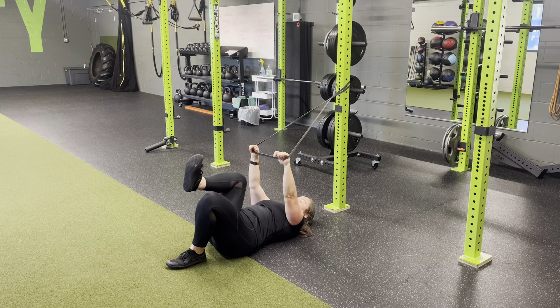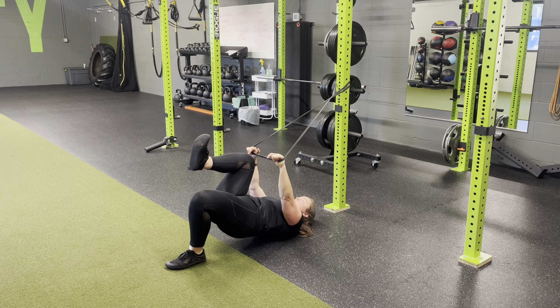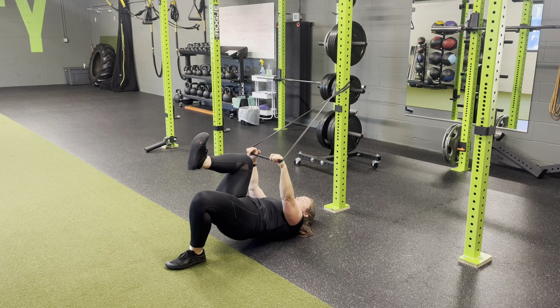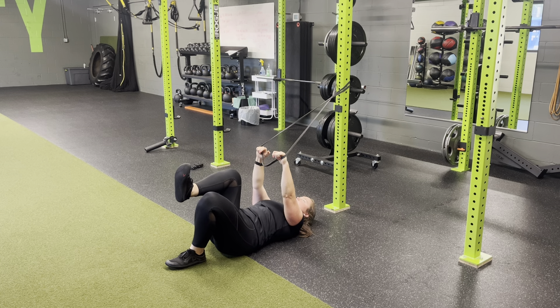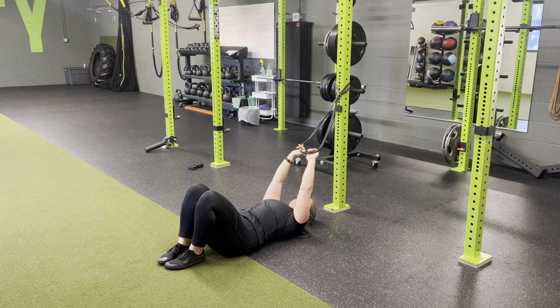Now one leg at a time, so we're going to keep one leg on the floor, pull the other knee into the chest. We're going to lift, glute bridge, and then coming back down. Controlled, all the way through — that body moves as one, ribs connected to the hips, getting that full hip extension, press through the heel, use that glute, and come on back down.